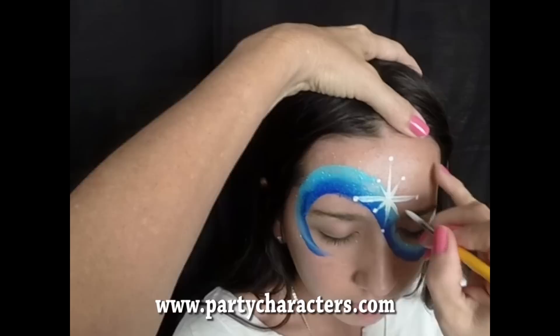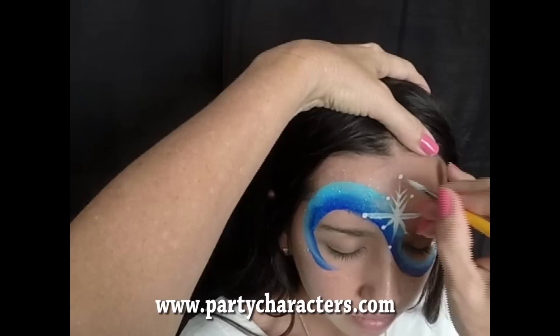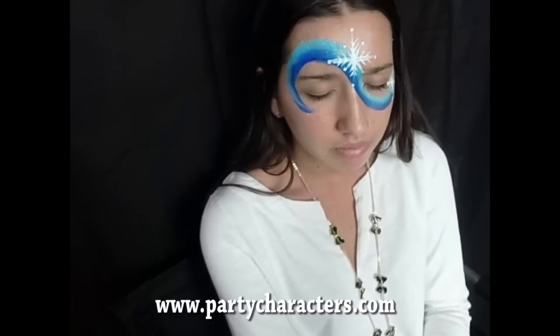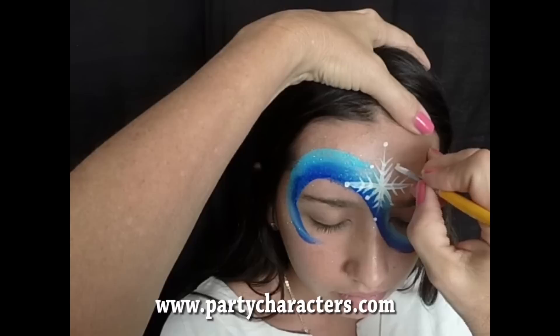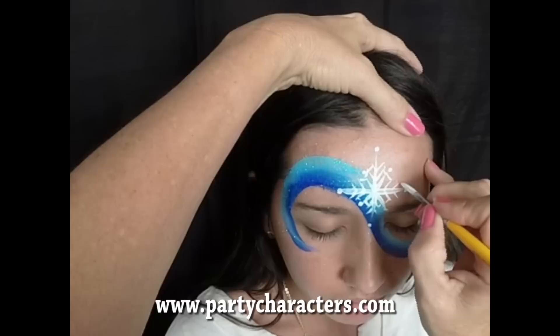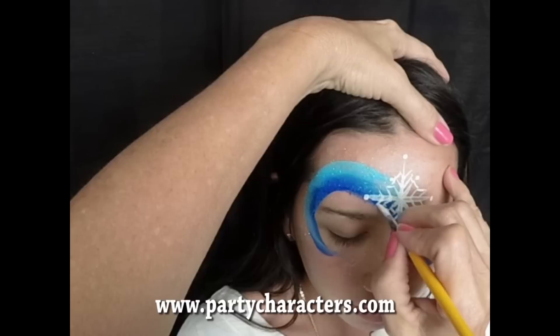Now I'm going to bring the little arms up — flick out, flick out. And if you want to, you can connect some of these. To save time I would leave it just like that, but if you want to, you can connect some of them and you're giving yourself a different snowflake shape. You see how that starts to change the shape of the snowflake?